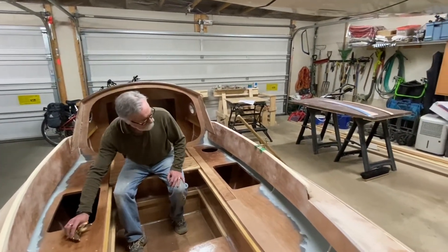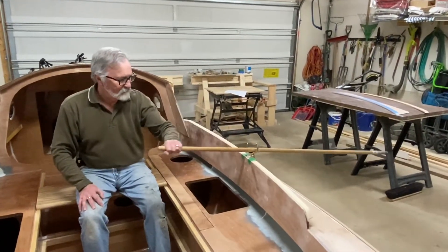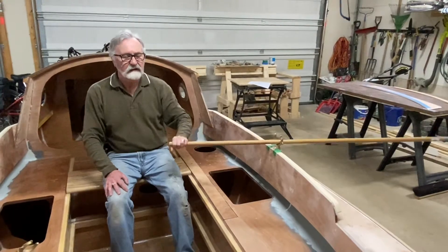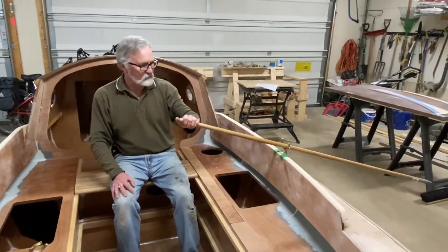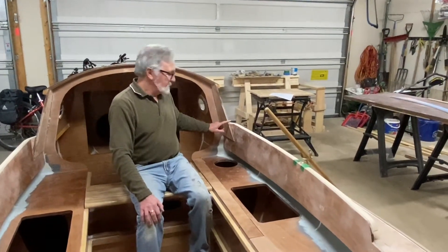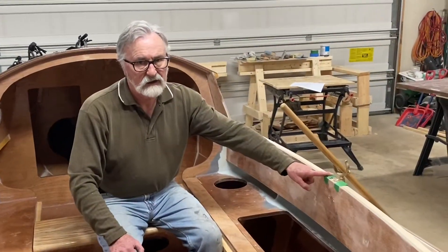Through a process of trial and error, I tried to find the sweet spot for me for rowing and where this oar lock should be positioned. The sweet spot ended up being a dimension of 32 inches from the edge of the cabin side to the forward edge of the oar lock.